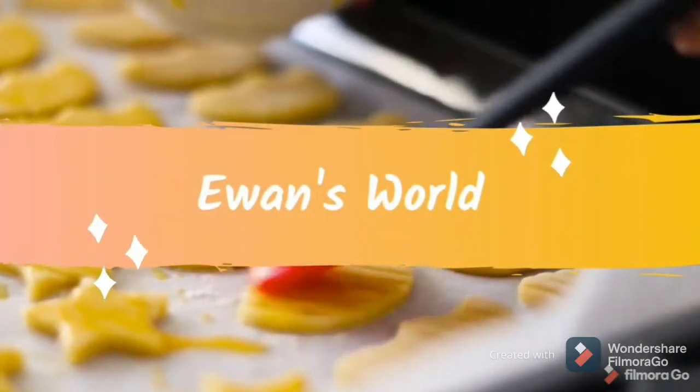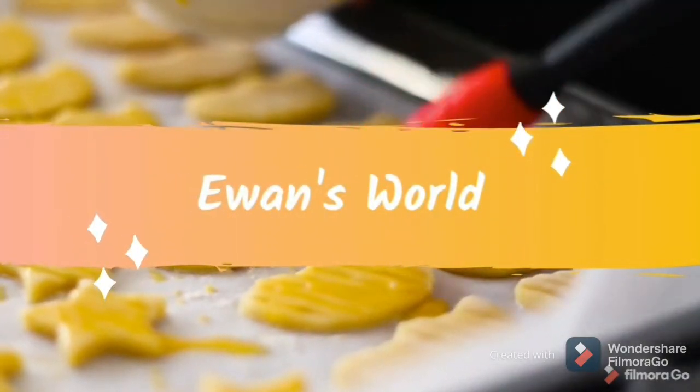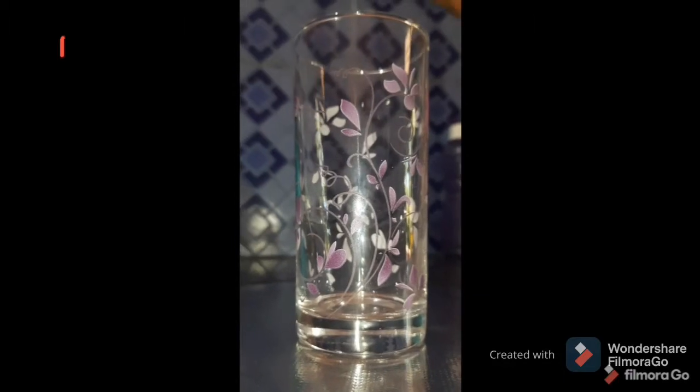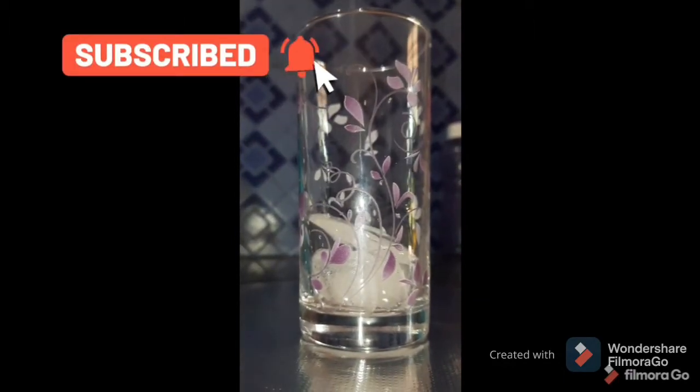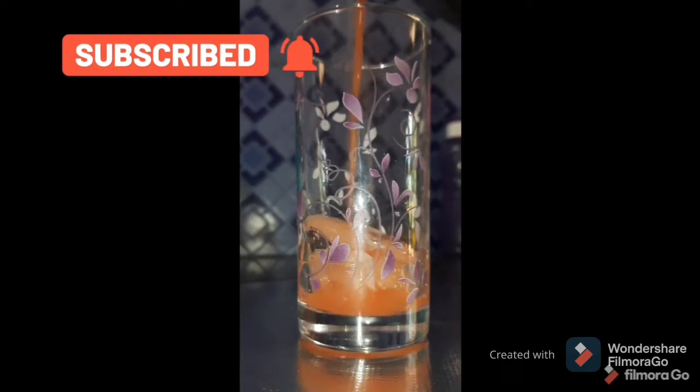Hello, welcome back to my YouTube channel Vansveld. I am going to show you how to get all of these ingredients. I am going to get a lot of juice and ingredients.